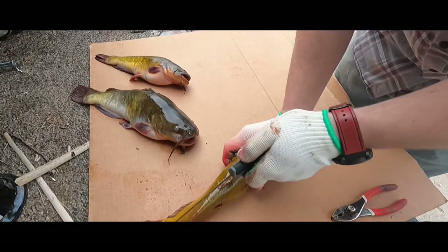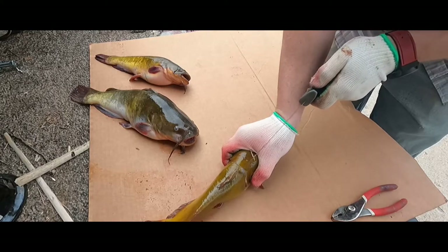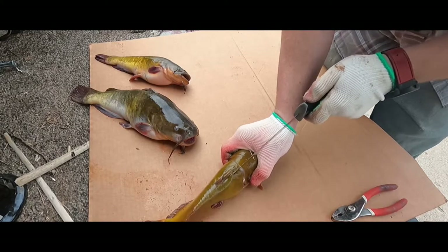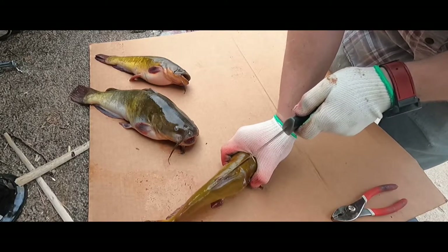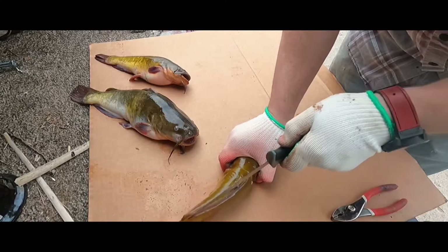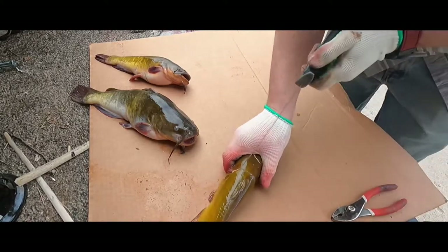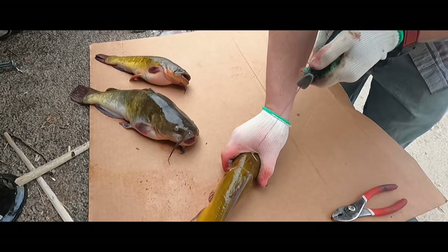Then you're going to take your knife and run it basically right down the backbone, just trying to get underneath the skin. You might feel a little plate around the dorsal fin, but you just work your way around it all the way down to the tail.